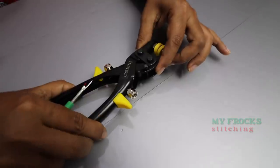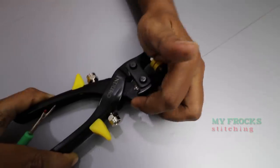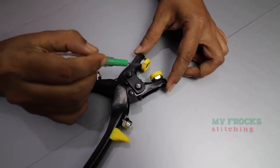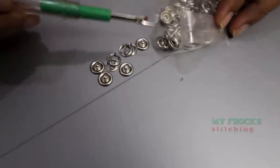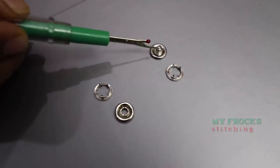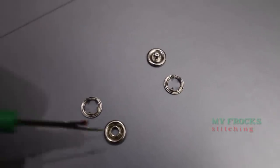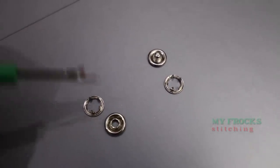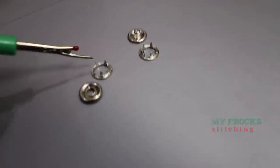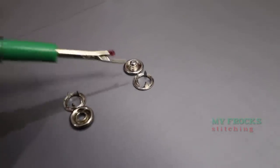Press here, press here. Press a button, press button. The back portion is available on the front. The back portion is here. The back portion will be the same here. This is the back portion. This is the pair.